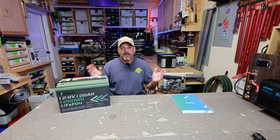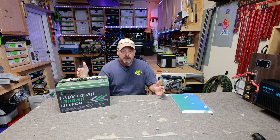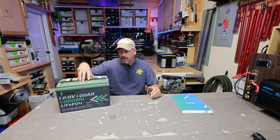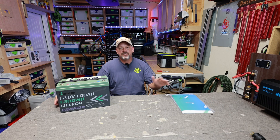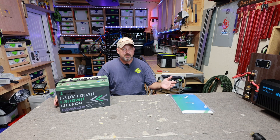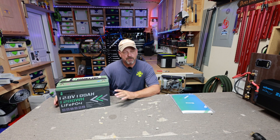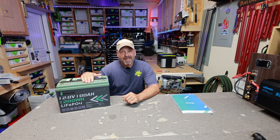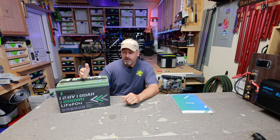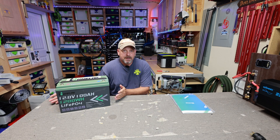This is your standard 12.8V LiFePO4 battery. You're going to get 5,000 charge cycles to 80% and a five-year warranty — again, $269. It has M8 terminal bolts, weighs around 24 pounds, and includes standard protection features: over voltage, temperature protection, and under voltage. It does not have a low temp cutoff feature built into the BMS, so if you live up north this might not be for you. You can connect up to four in series for a 48V bank or up to 10 in parallel for a large 12.8V system.